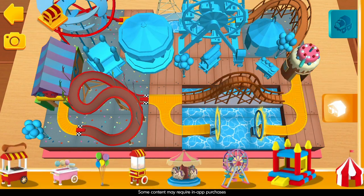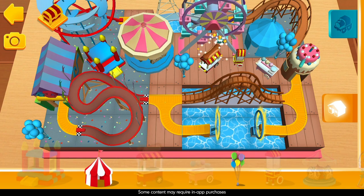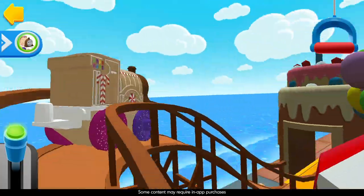Awesome! A bouncy castle! You're an amazing engineer! Emily's ready for a coaster adventure. All aboard!